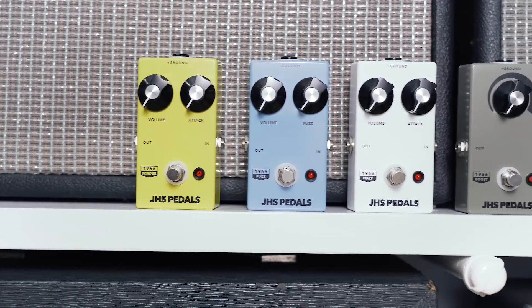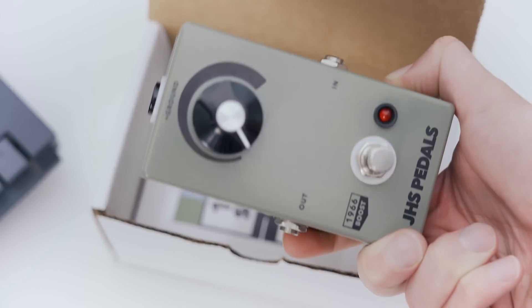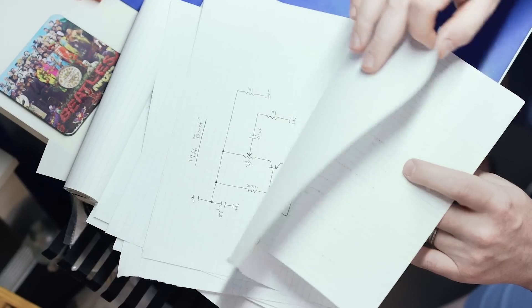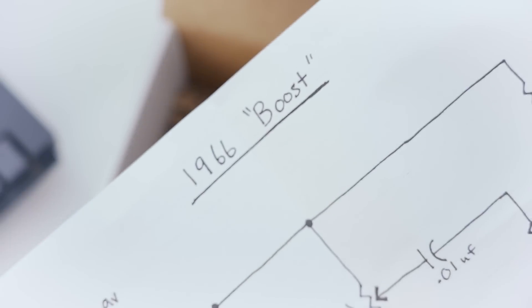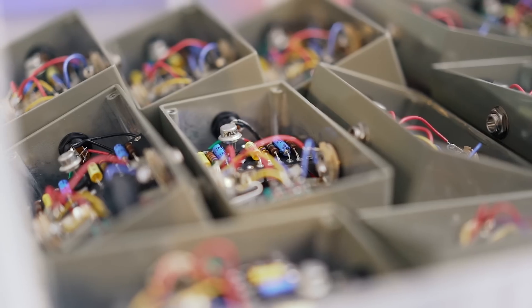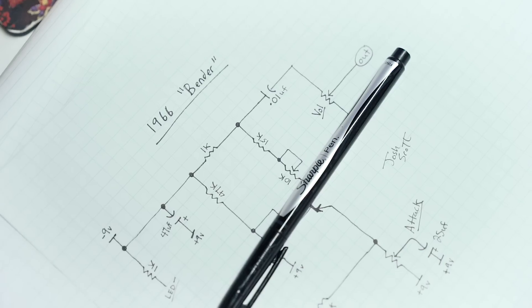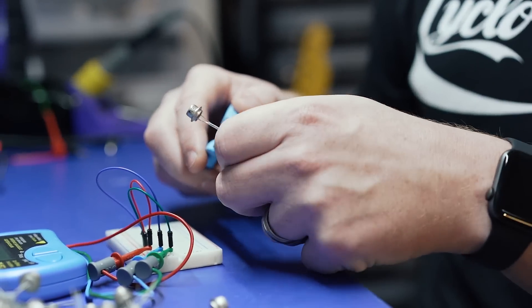If you grab one of these 1966 series, the packaging is really cool — it's different than the normal stuff. I've actually written out a storyline and a manual with a typewriter. I have hand-drawn the schematic so you can get a hold of that, and if you build pedals you can even do your own takes on it. There'll be a picture of me with each pedal. It's just a really fun process for me to dive into this, and you end up with some really cool limited stuff.